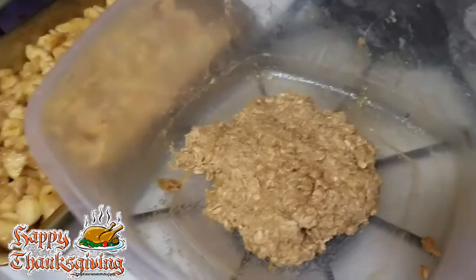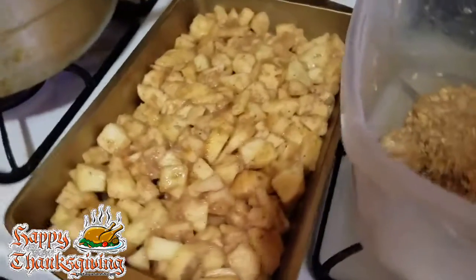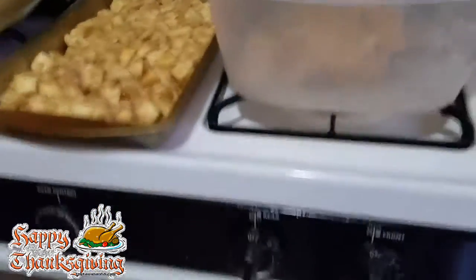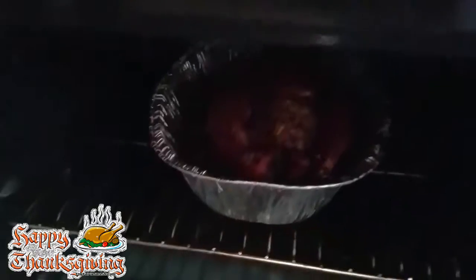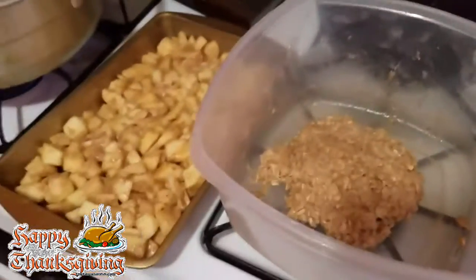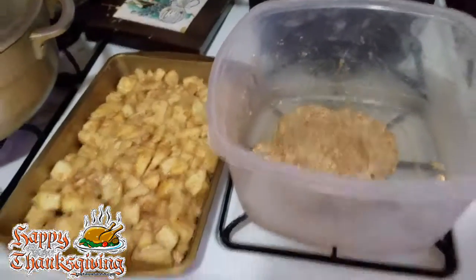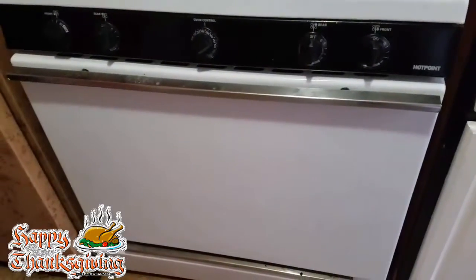For now, this is my apple crisp — these are my apple crisp toppings. As you can see, I got a lot of good stuff going in there. The turkey is still cooking. I'm about to put some barbecue and some honey on it, but we'll get back to you. I just gotta wait for the turkey — it's almost done. Happy Thanksgiving to all!